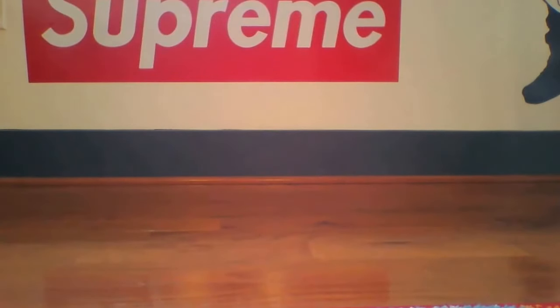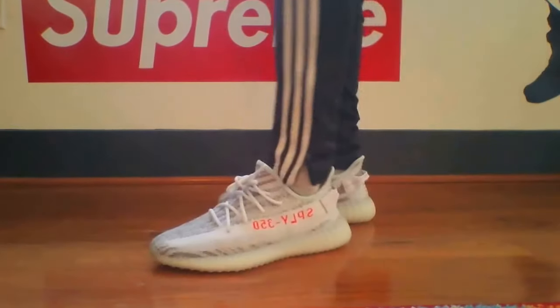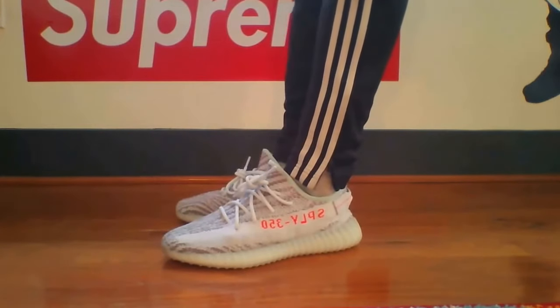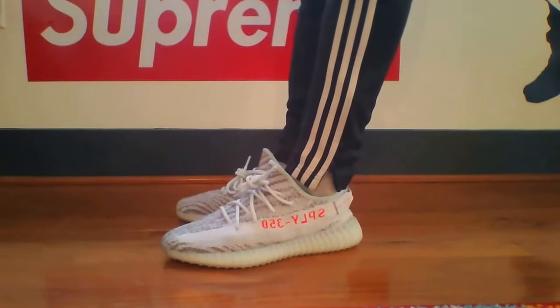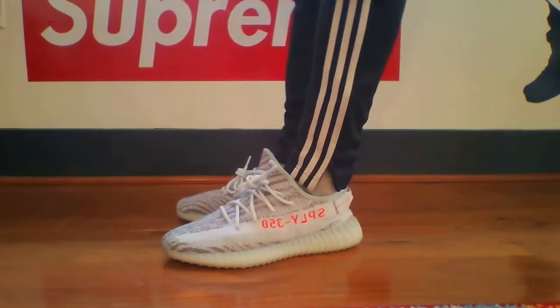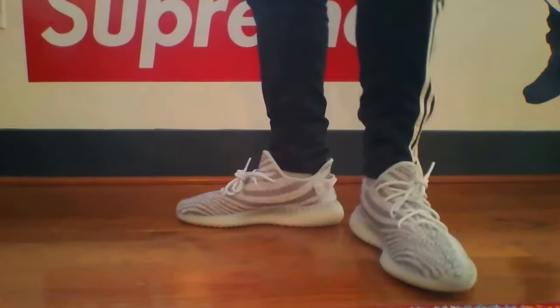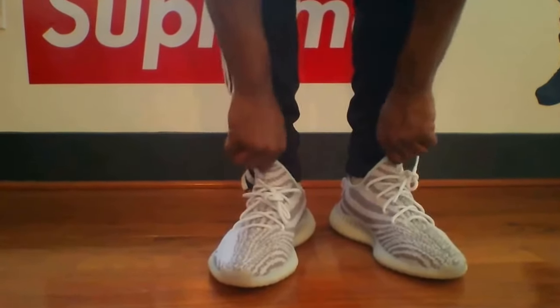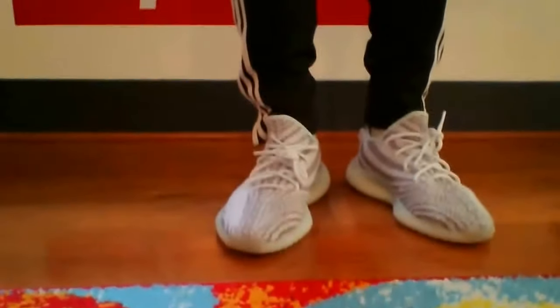What's going on YouTube, this is your boy Shy88 coming back at you with a different one today — an on-foot review of the Yeezy 350 V2 Blue Tint. I had to do an on-shoe review because I had some mixed feelings about the size. I wear size 10 normally, and I had to get these in a size 10.5.